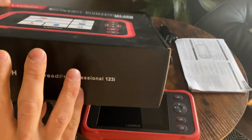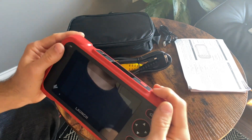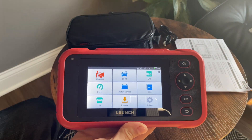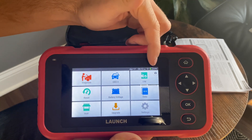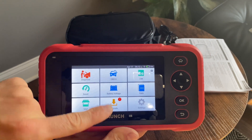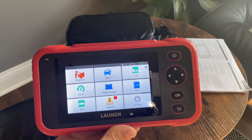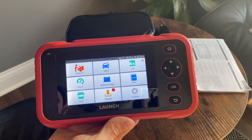Let's turn it on. As you can see, it powers back on pretty quick — it's an Android system. I've been using it for a couple of weeks now and it's still at 31%, so the battery lasts a very, very long time. I actually got some upgrades, so I'll update it, go back down to the car, plug it in, and see what features we can get from this — and is it worth the money? Let's get to it.